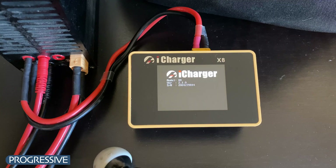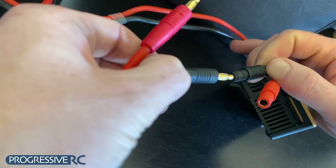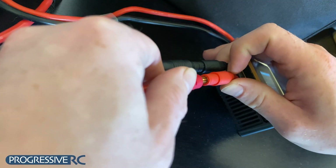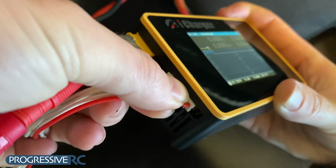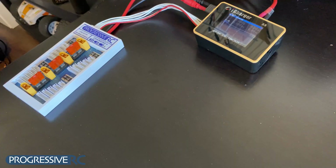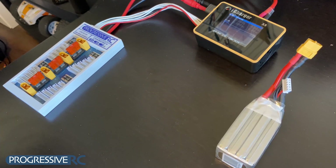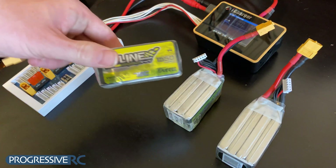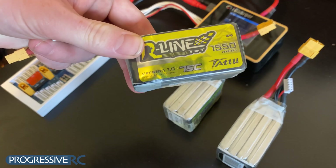First, power up your charger. Then, plug the Parallel Board's banana plugs and balance cable into your charger. Next, select the batteries you're going to charge, making sure that they are all the same cell count, and their voltages are about the same.